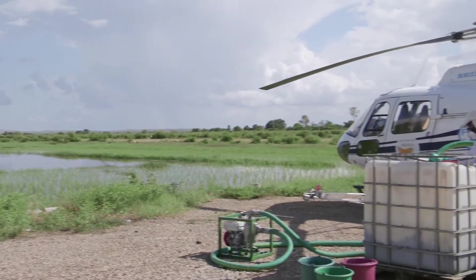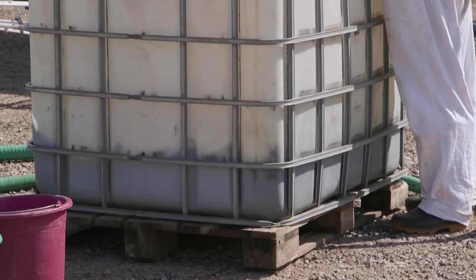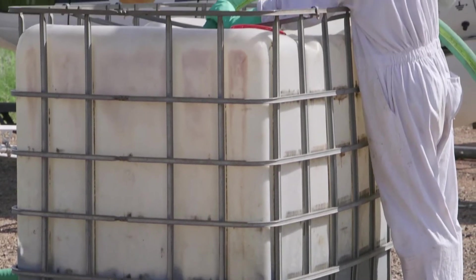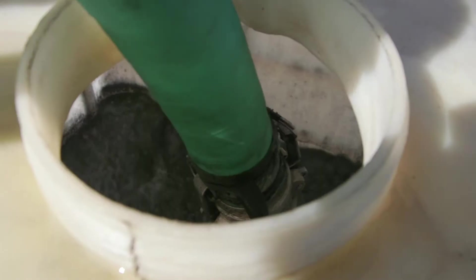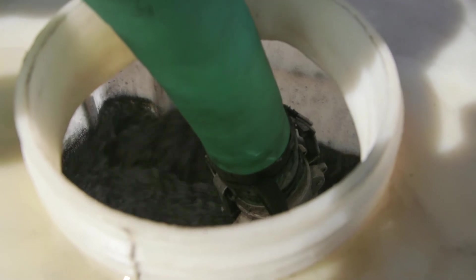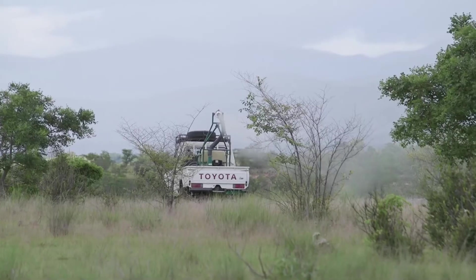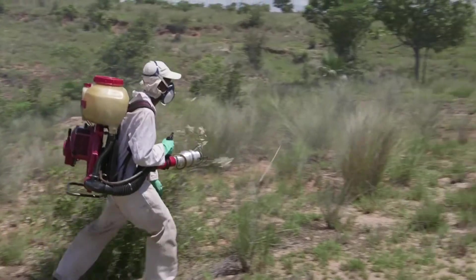The mixture used in aerial control operations is made with a motor pump. Once all the steps are complete, the mixture is ready to be used. From then on, the procedure before and during spraying is similar to that using conventional pesticides.